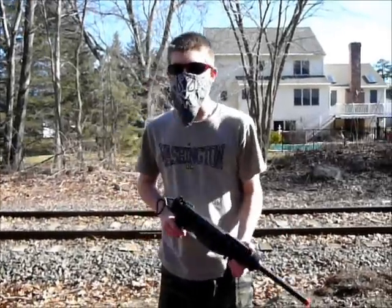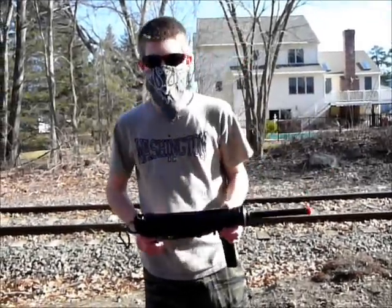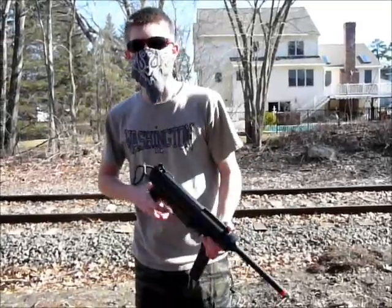Hey guys, it's PuffGuy here. Today we have the ICS M3 Grease Gun, which is just an amazing gun — a World War II replica with amazing internals — and we'll be doing an accuracy test and review today.